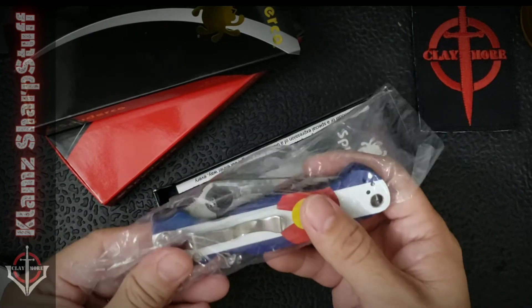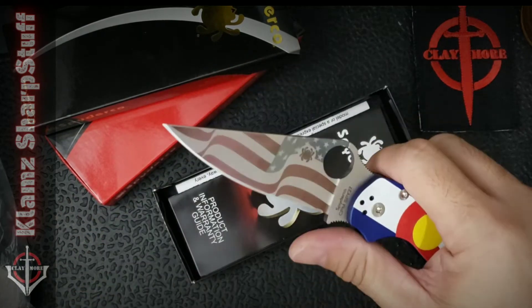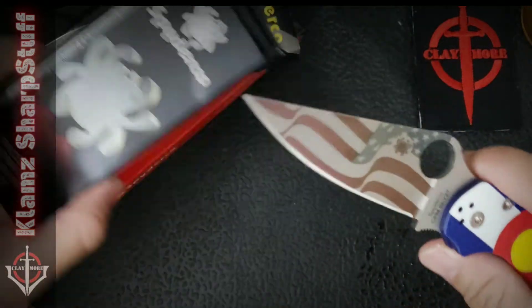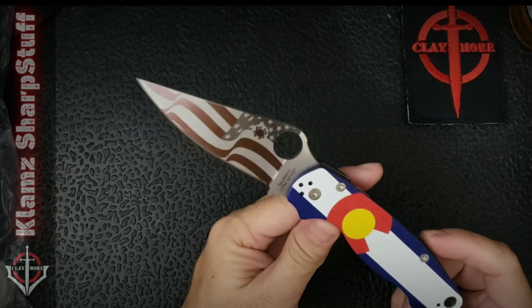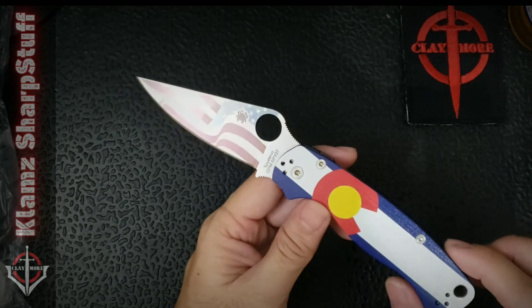This is quite a unique blade among the releases because this one's got a laser etched blade American flag. This release was met with a lot of criticisms because not everyone was a fan of this laser printing on the blade, partnered with the Colorado flag on the G10 scales.